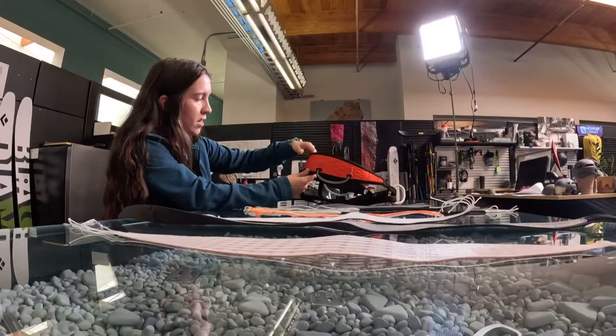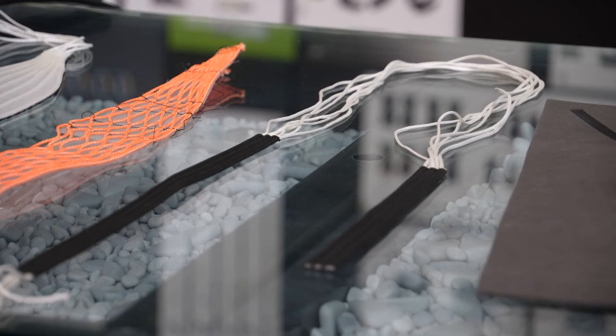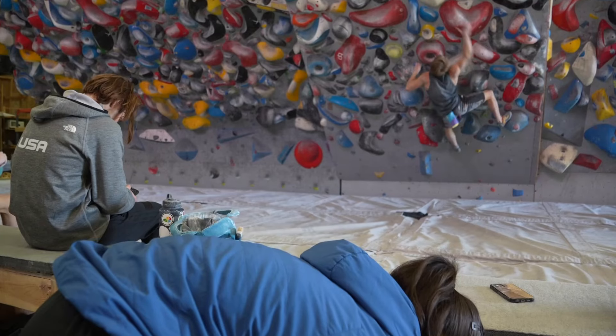You can hang a truck from one of these harnesses. A lot of the inspiration came from net structures, and it's gone through several design changes. These are some of the early prototypes from our Air Net harness, before becoming one of the world's lightest and strongest.